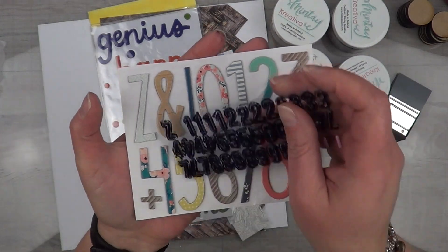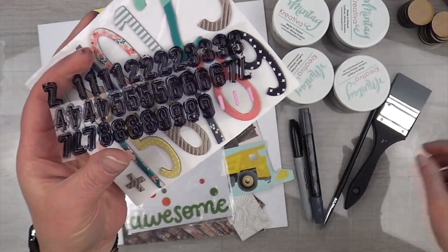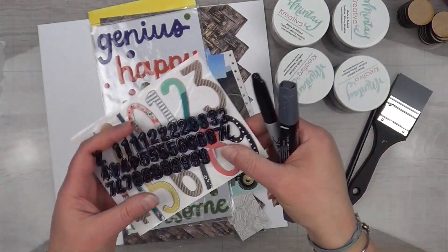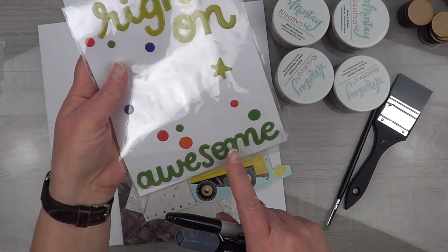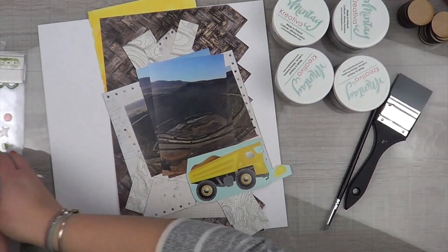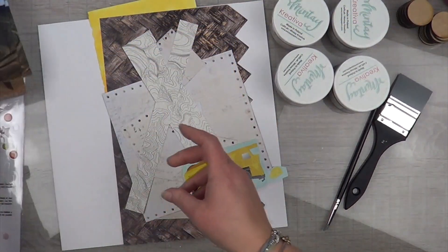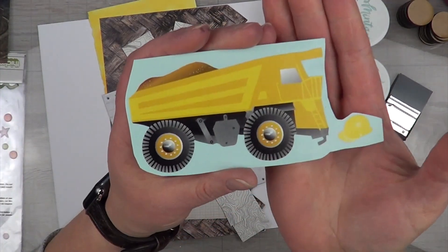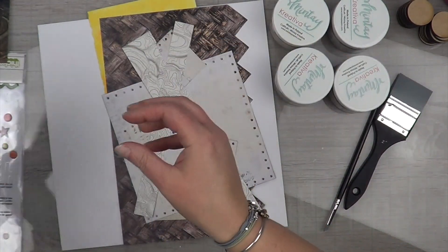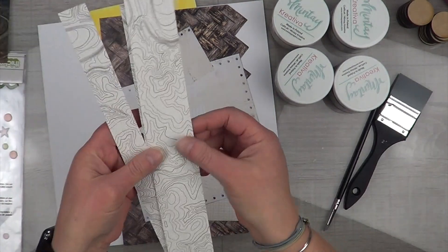I have this number set that I plan on doing this technique with, which is basically taking the color that I don't like and using alcohol markers or a Sharpie to color them the color that I want. I also have a larger alpha set — I plan on changing the color of the word 'awesome' or 'explore,' I can't make up my mind. That larger alpha set was actually gifted to me by Janet, who was challenging me to step outside of my box. I'm proud to say this is the last of her little challenge and I used every single one of these alphas and numbers — just not as they are.